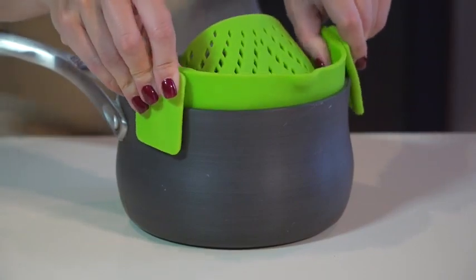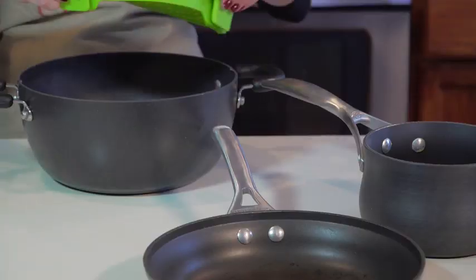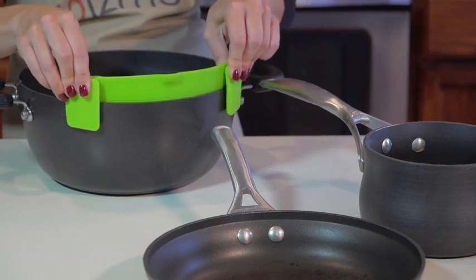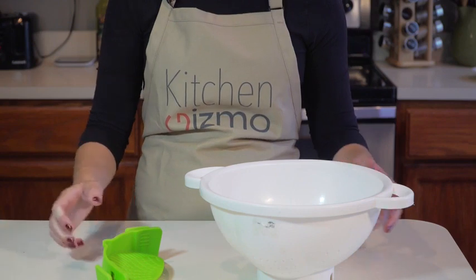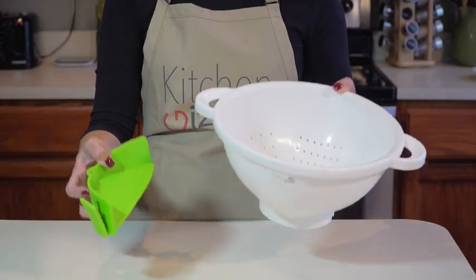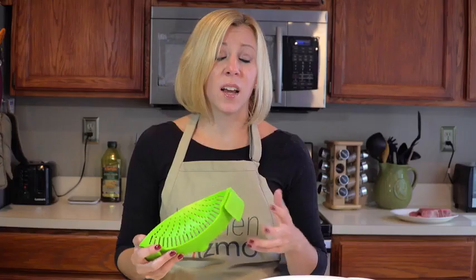First, it easily clips on like this to a pot, pan, or basically any type and size of cookware, and it only takes up a fraction of the space that a colander requires — which is great if you have limited storage space in your kitchen, and who doesn't?